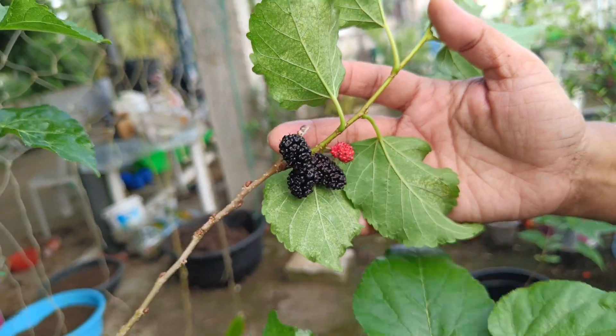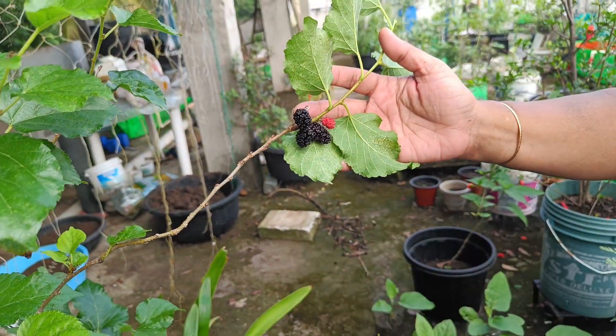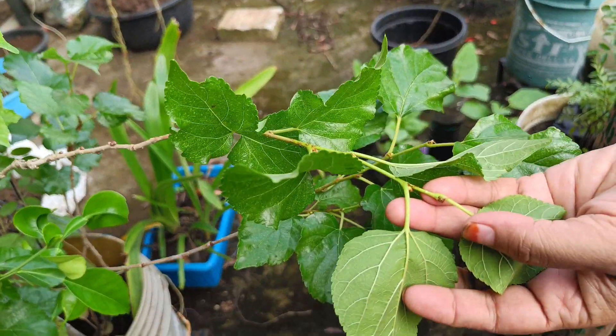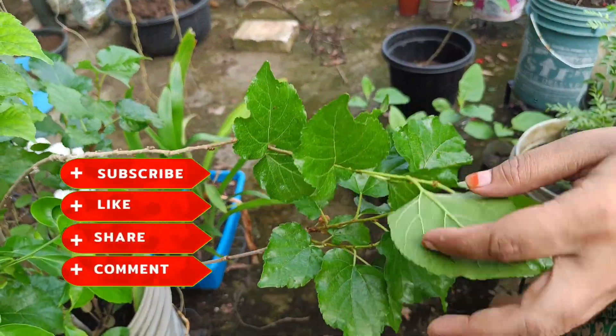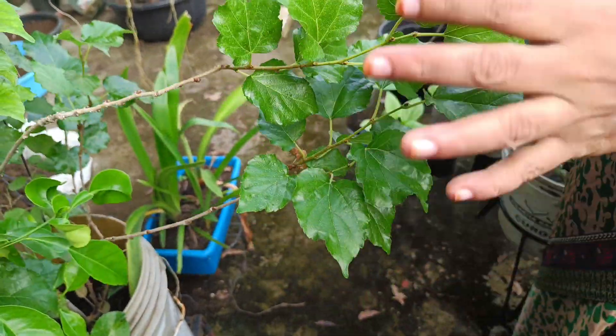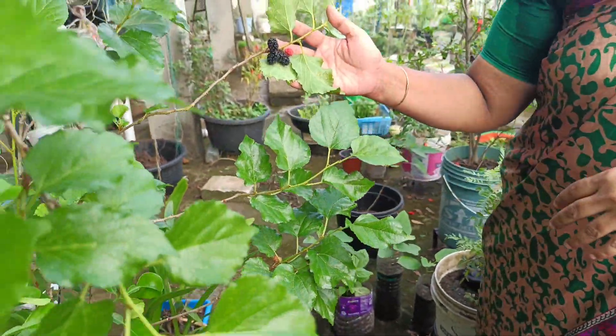I don't know how many flowering plants we have here.